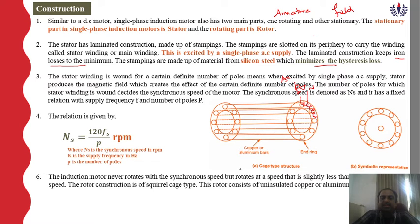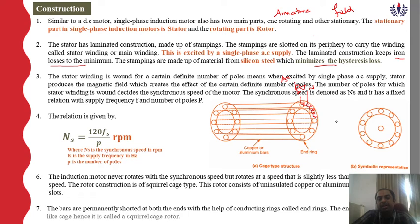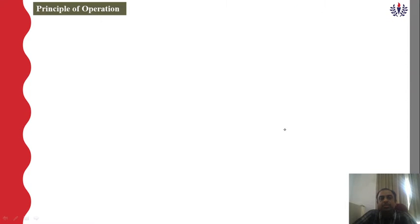The rotor is made up of squirrel cage type construction. This rotor consists of uninsulated copper or aluminium bars placed in slots. These bars are permanently short-circuited at each end with the help of conducting rings called end rings. There are approximately 36 slots or 36 bars available. The entire structure looks like a cage, which is why it is known as a squirrel cage motor.